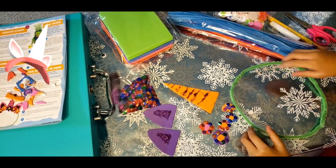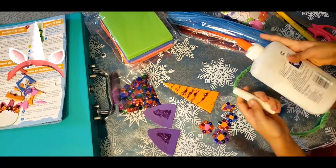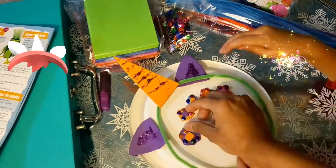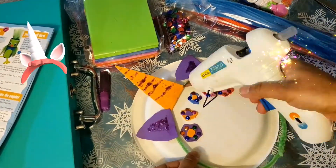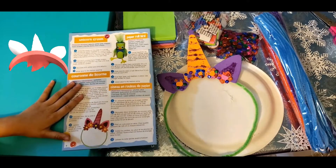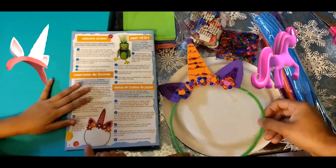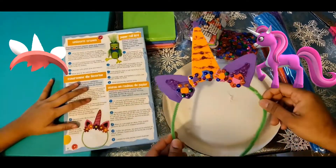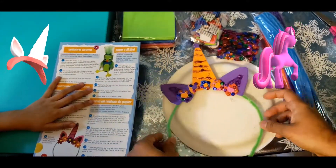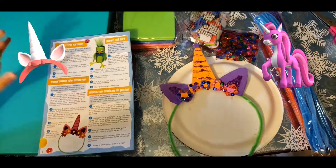My mom is going to help me stick this with the glue gun, because it won't stick with this glue or this glue. So which one looks better — this one or this one? Write down in the comments below, click the thumbs up button, and subscribe and share this video with your friends. Subscribe to Rainbow Unicorn on YouTube. Bye!